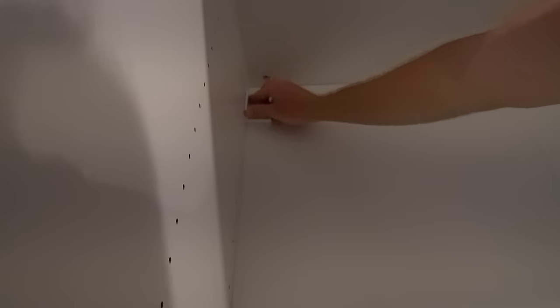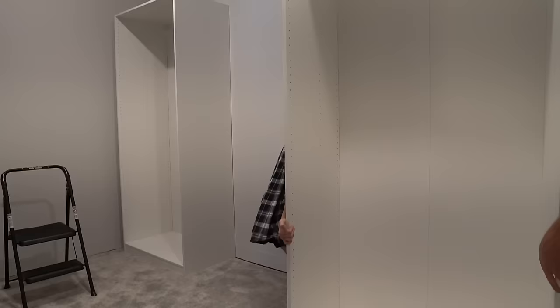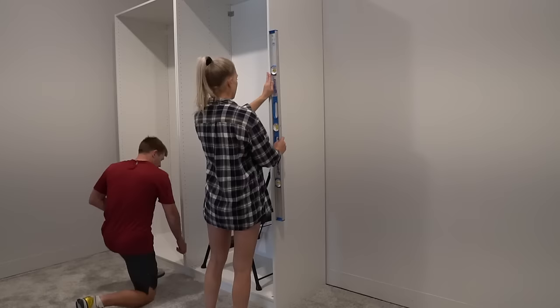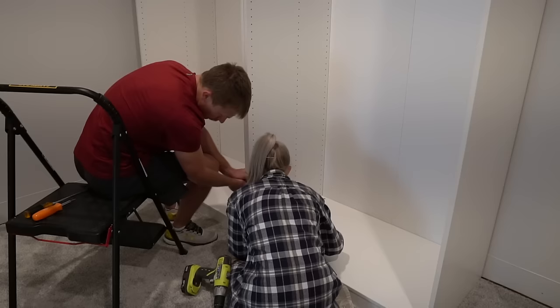The PAX units also came with white caps to hide all of the hardware. We followed the same step for every unit, making sure each one was level. The cabinets also came with screws to secure each of the cabinets together, so we screwed the cabinets together at the top and at the bottom according to the instructions.